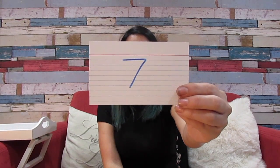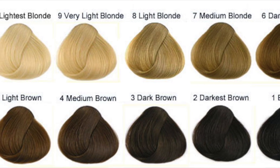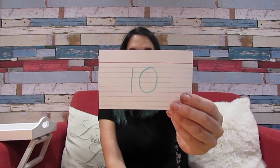Number 5 is light brown, undertone is orange-red. Number 6 is dark blonde, undertone is orange. Number 7 is blonde and the undertone is yellow-orange. Number 8 is light blonde and the undertone is yellow. Number 9 is very light blonde, undertone pale yellow. And then number 10 is lightest blonde and the undertone is very pale yellow.